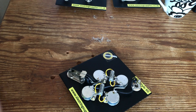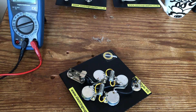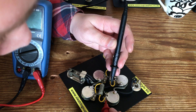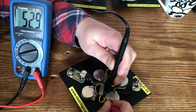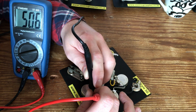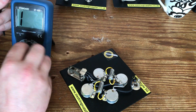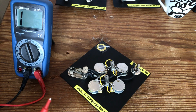The other thing I can do is test the value of the pots again using the multimeter resistance set to 2000 ohms. Testing the bridge tone pots — reading 529, 541, 529.